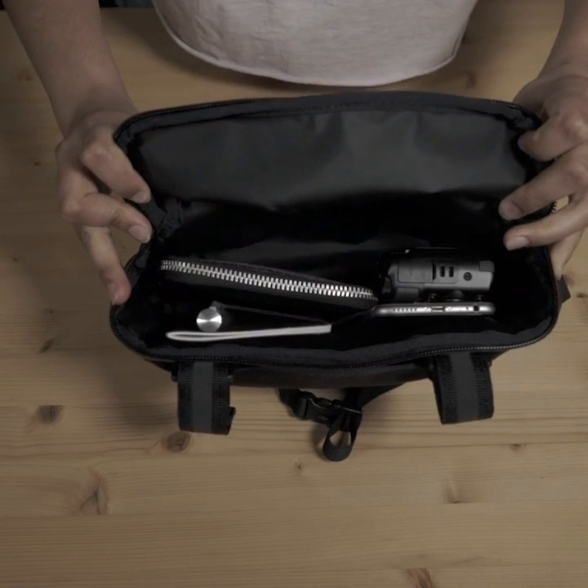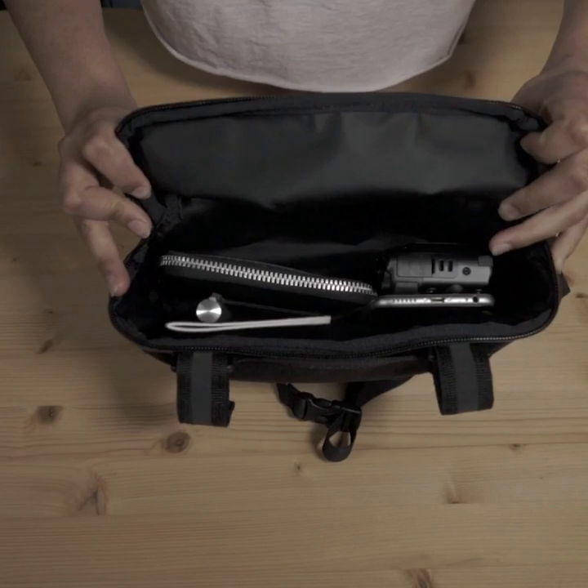There's plenty of space in the bag for your essentials and there's some mesh organizers to keep your things in place. The Helix Handlebar Sling is a great bag for you if you're looking for something that is just as great off the bike as it is on.